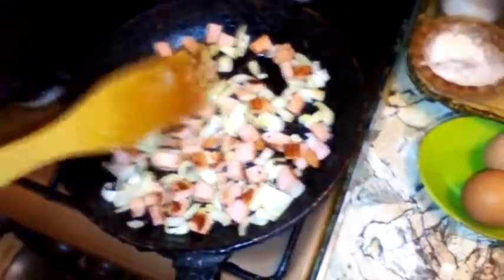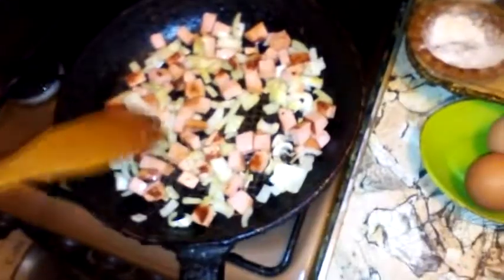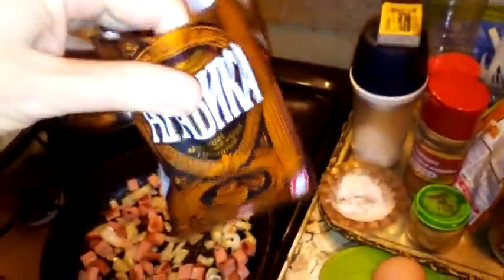I can already smell the nice onion smell — it's getting caramelized. At the same time, let's start working on our coffee. I'm using this for the coffee — just regular Arabic coffee, two spoons in there. Add some water. I don't want to waste any time.